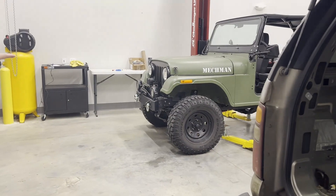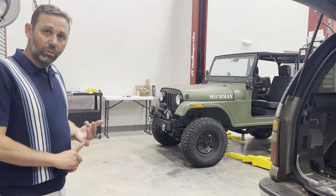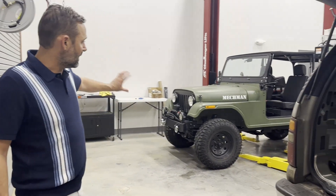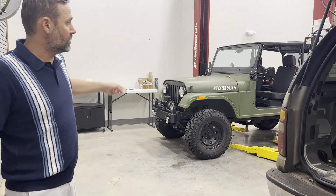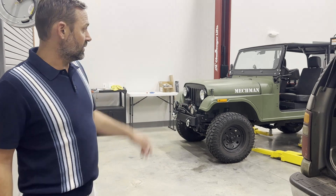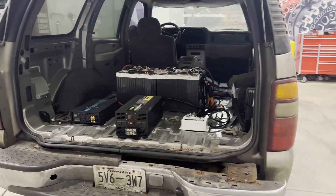That's a Mahindra Roxor. Steve's cutting those brackets for us right now. It will allow a secondary alternator to go on there to power audio equipment. They actually also offer an electric air conditioning system for that vehicle.